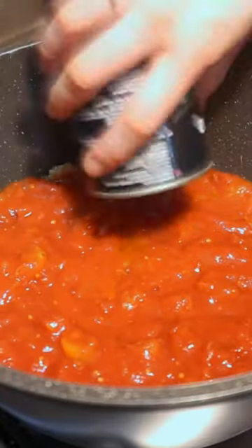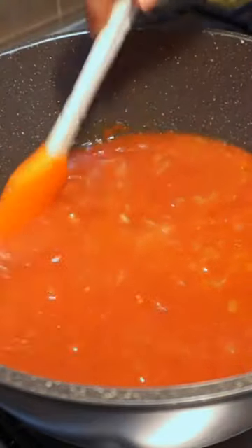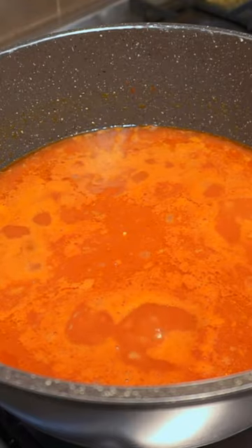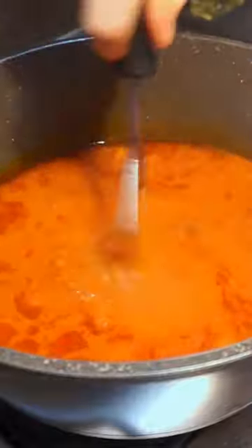Increase the heat to medium and pour in two 400 gram cans of crushed tomatoes, then pour in 600 ml of water. Bring the mixture up to a boil, reduce the heat to a simmer, cover, and allow to simmer until the tomatoes have sweetened and lost a bit of their acidity, about one hour.